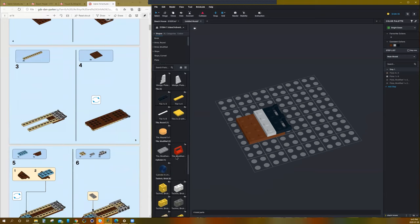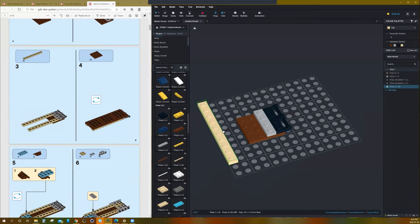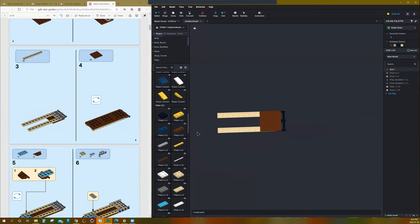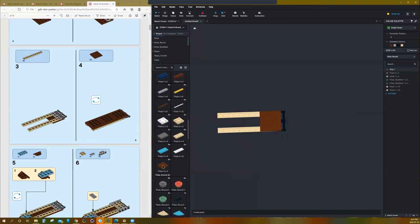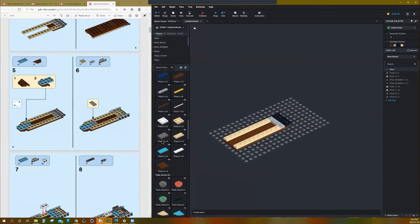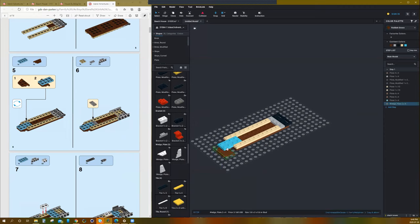Step 3: that plate goes there and that one goes there. Then we're going to rotate underneath to get a view from below — pieces go there, there, and there — then bring it back around. We're going to find a blue 2x4 to go there with an angled brown piece.